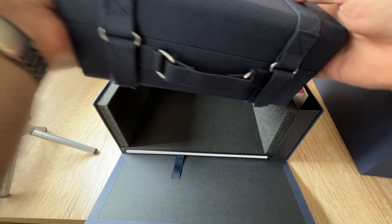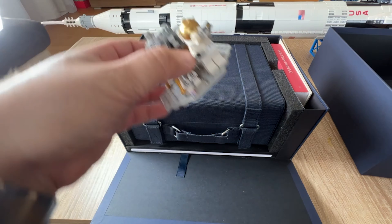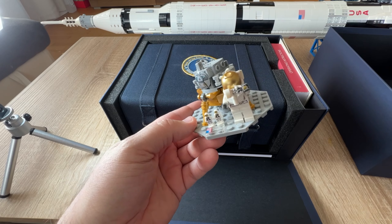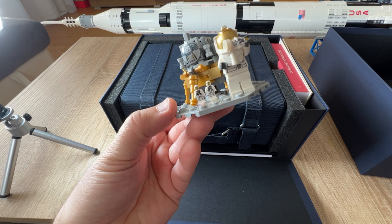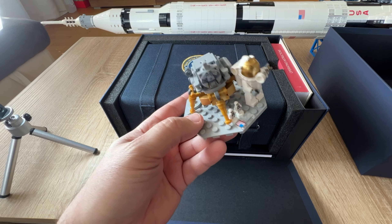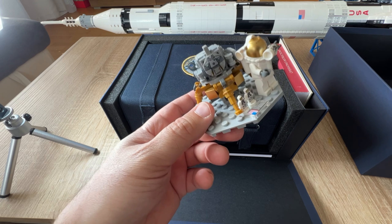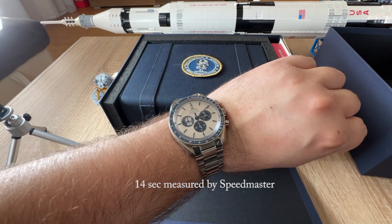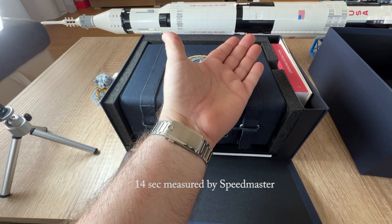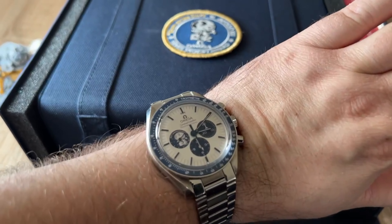Yes, I have the Lego Saturn 5 rocket in the background, and I was nice enough to prepare a little moon landing setup for you. Although Apollo 13 never landed on the moon, they had this wishful thinking — they wanted to land on the moon, and they were extremely fortunate to get back home, all because of the Speedmaster Silver Snoopy. I put the Ed White bracelet on it; it's a really stunning watch.